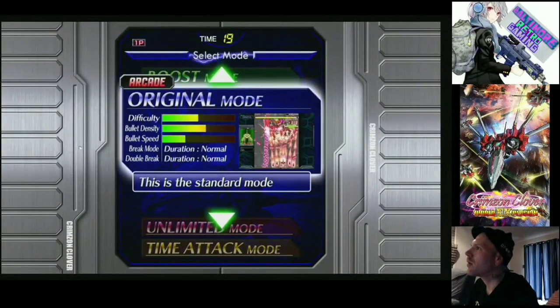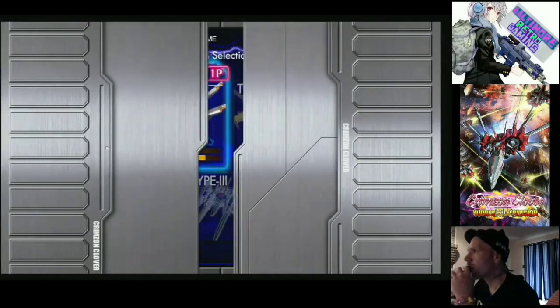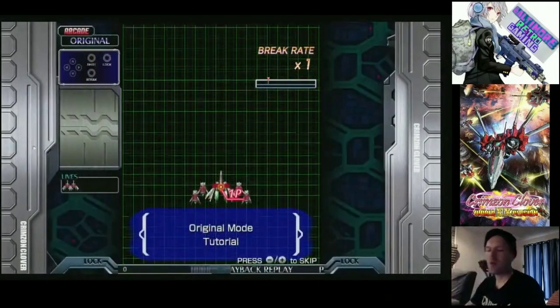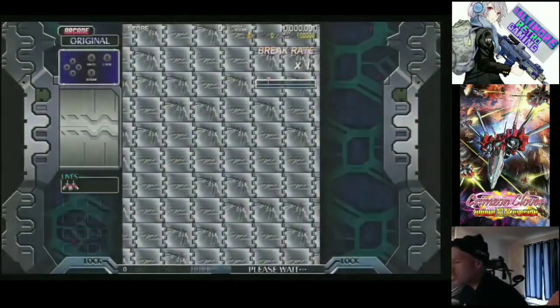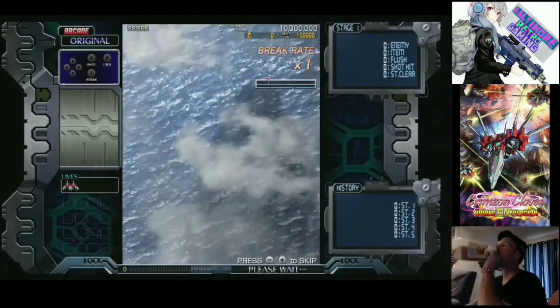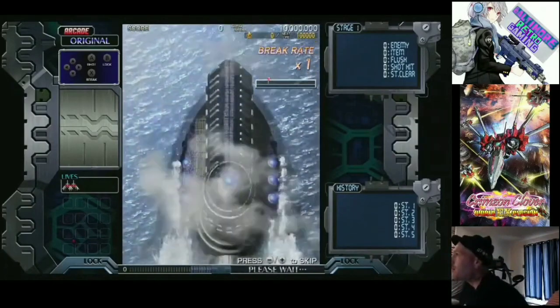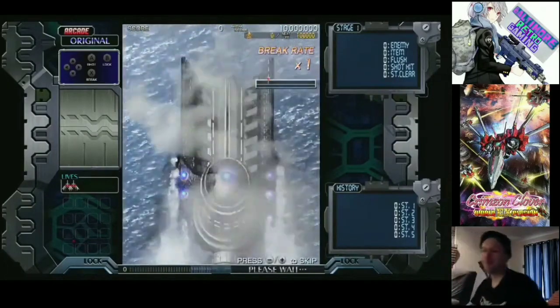The day has finally come guys. We finally got a port of Crimson Clover to an actual video game console. I've been talking about this for years. I absolutely love this shooter. This is my favorite shoot 'em up of all time. I'm kind of in awe right now — it's actually on the Nintendo Switch. I couldn't really do a proper review of this game.